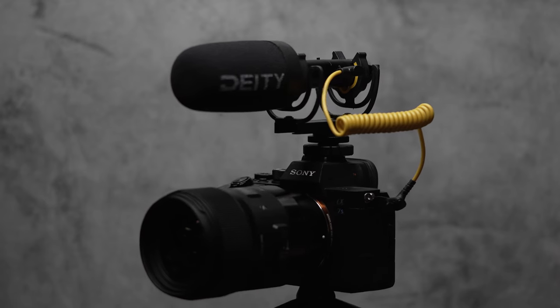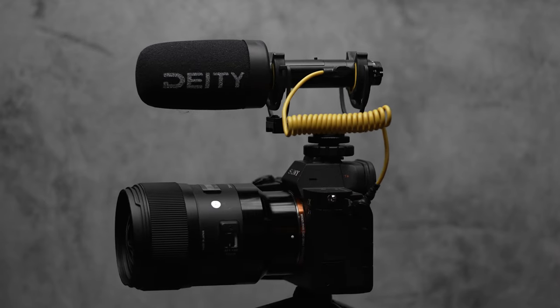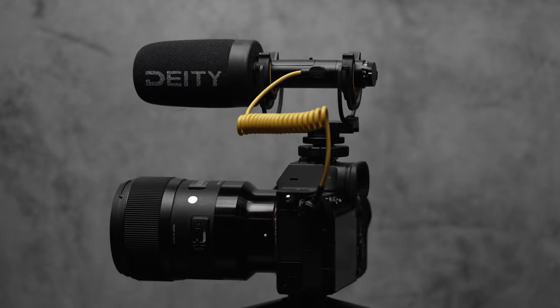Are you looking to get professional sound and audio without breaking the bank? I think I have the microphone for you, so let's take a look at it. What's up guys, welcome back to the channel. If you're new here, my name is Craig Kilgore, and I make videos about filmmaking, tech, and other gear reviews. Today, I have the Deity V-Mic D4, and I think it's a great option for getting professional sounding video without spending a lot of money.